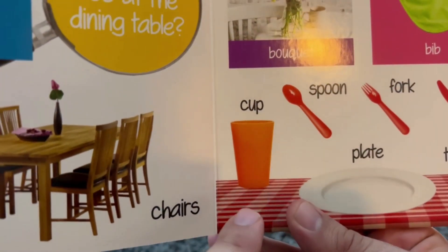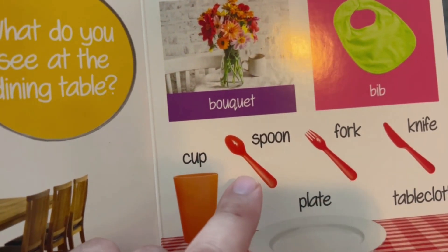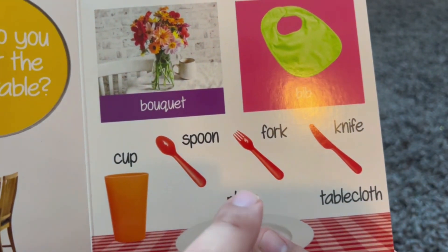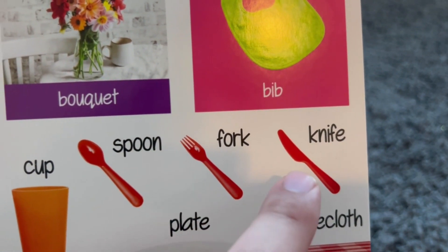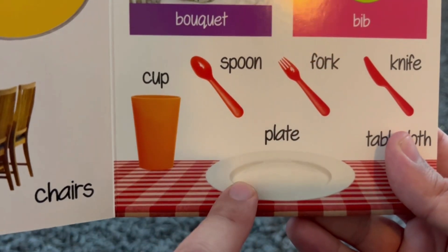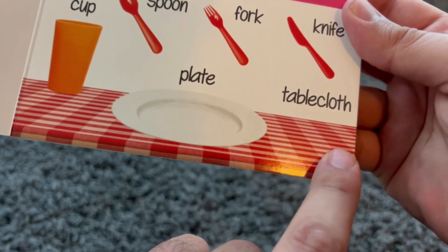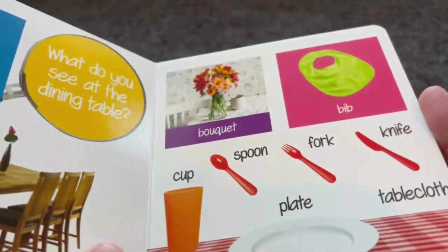This is a cup. And this is a spoon. Spoon. Here is a fork. Fork. This is a knife. Knife. This is a plate — you put food inside so that you can eat. And this nice red patterned tablecloth. Let's see what else there is.